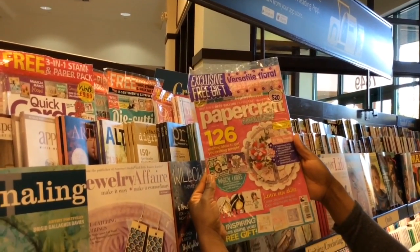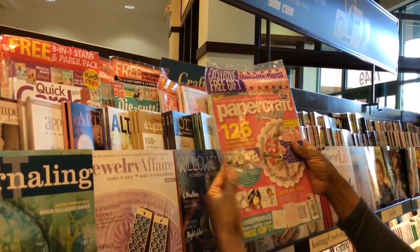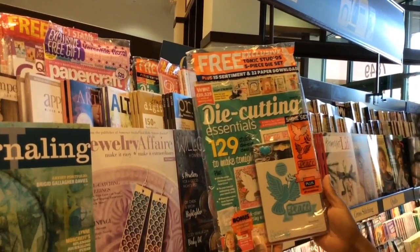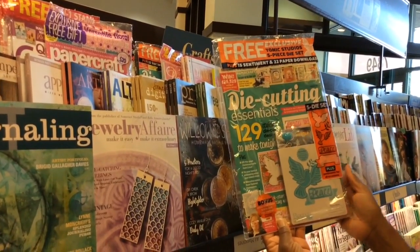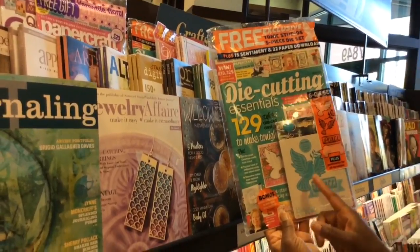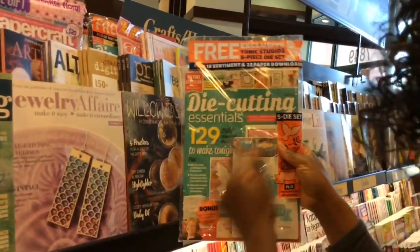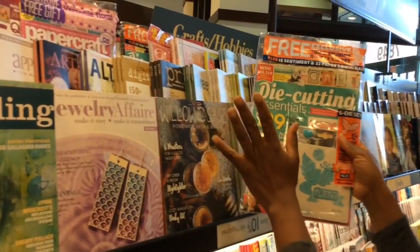And paper crafts, edition one, two, six. And then Die Cutting Essentials — one of my fave. I haven't seen this one yet. Got some dies of a dove and peace. Die Cutting Essentials is all about the free dies.